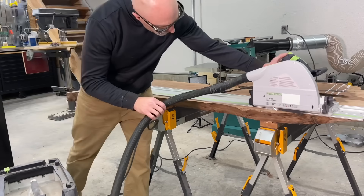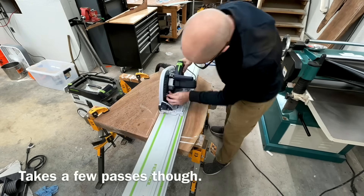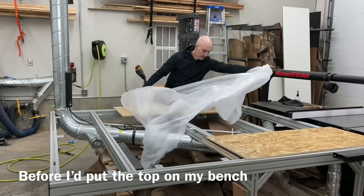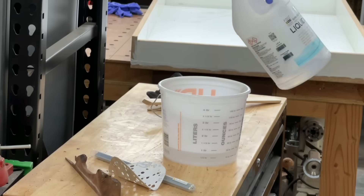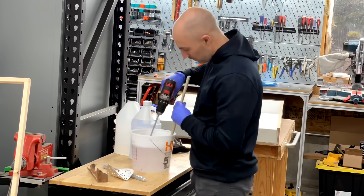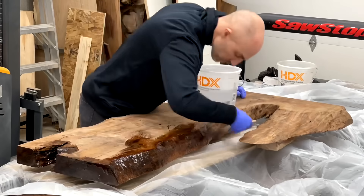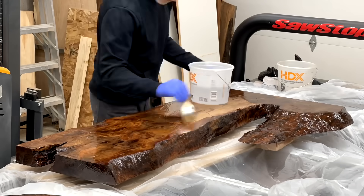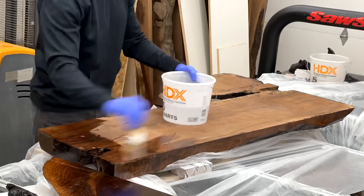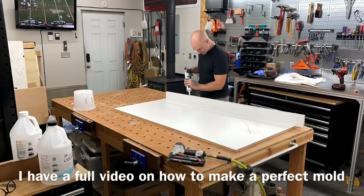I get a lot of questions about how to price your work. One common method is to charge three times materials for the total cost. I really don't like that method because you're encouraged to gouge the client on materials. My wife asked if I should be posting that the slab was $200 since this desk costs about $7,000 — that's a crazy markup. But a lot of times I end up losing money, having to buy wood twice or eat some costs. This is why I feel you should price the project based on what it's worth, not necessarily how much you spent on materials.